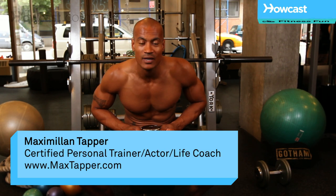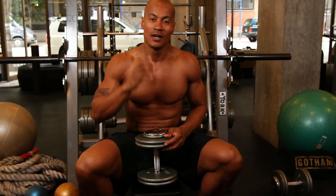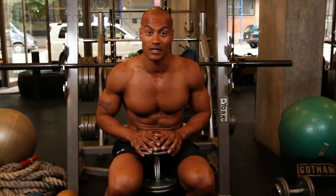This is Max Tapper again for Howcast. Today we're going to go through a one-arm dumbbell press. Obviously that means we're going to use one dumbbell instead of two. That's going to put a little more stress on your core, it's going to have to work with a lot more balance, and it's still going to work your chest in a nice way.